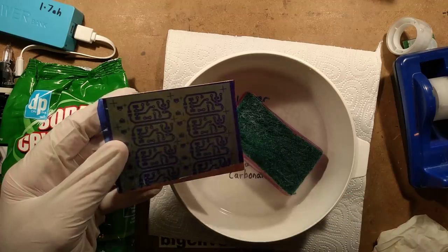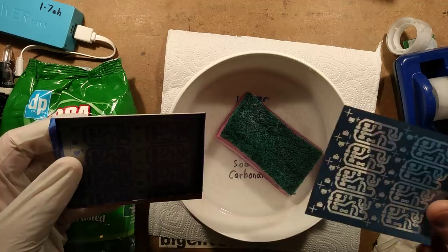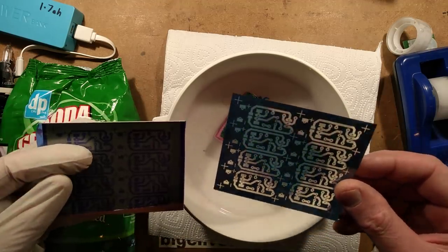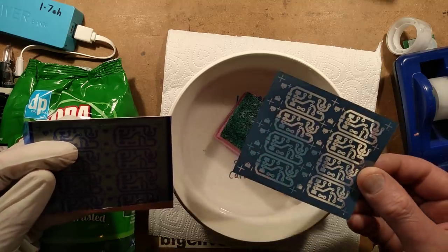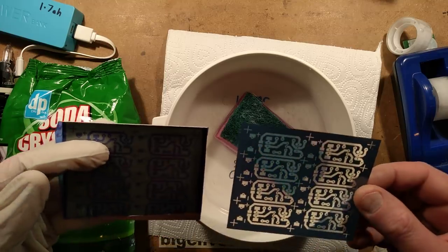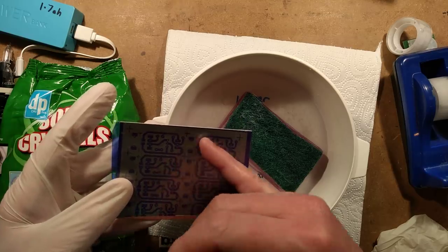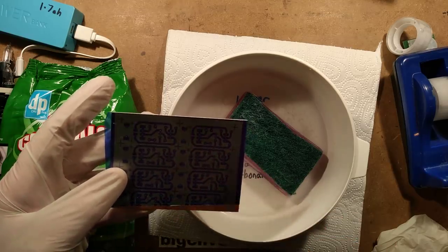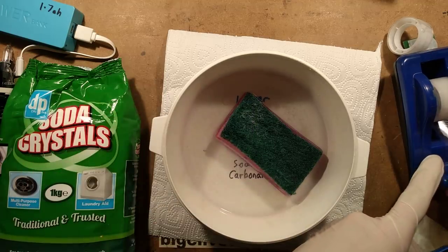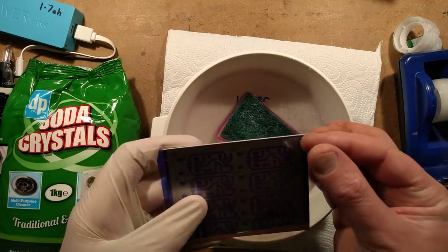The circuit board has now been exposed and I've got the developer here. With the traditional photosensitive circuit board material it's the complete reverse — with this film, where it's exposed to the ultraviolet it actually cross-bonds and links it, making it stronger. So you use an inverted transparency. This is also where I usually screw up badly by forgetting to take the second protective layer of film off.